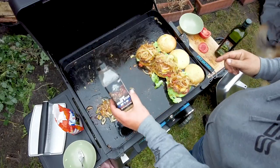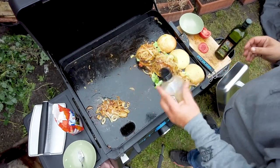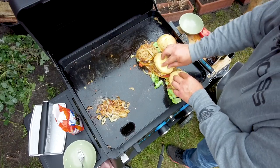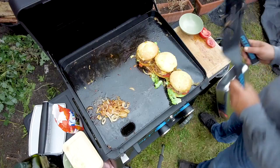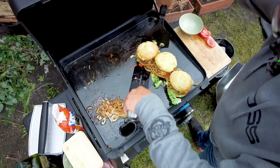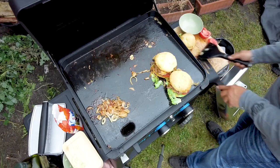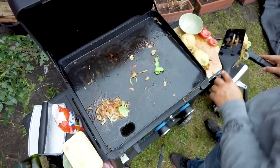I like to put some chop house seasoning on top. As you can see, I didn't put any sauce because when it's this good, you don't need sauce. This is our smash burger on the Pit Boss griddle — it's fantastic.